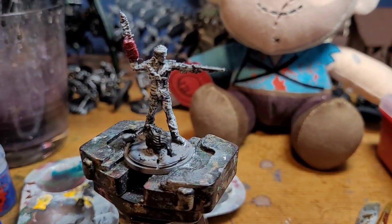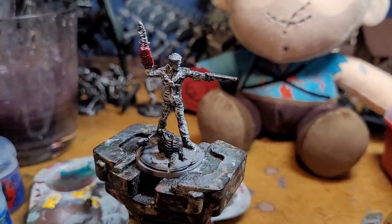Hello everyone, welcome to Deadly Games. Today I'm going to be painting Ash Williams from the Evil Dead franchise.